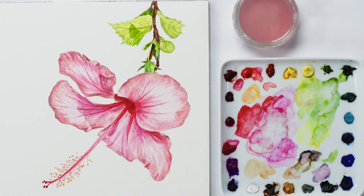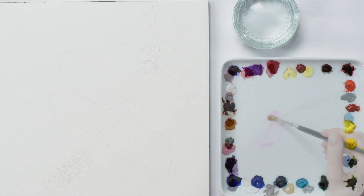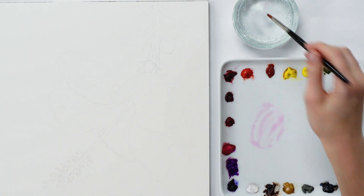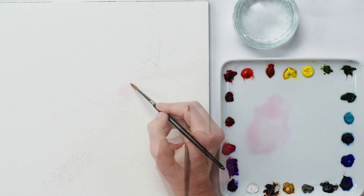Hi, it's Anna Mason, and in this little watercolour demo I'm going to show you how I built up layers of paint to create this vibrant and 3D hibiscus flower. I created an outline drawing and then began the painting as always by painting the very lightest colours within the picture, starting with the lightest pinks within the petals.